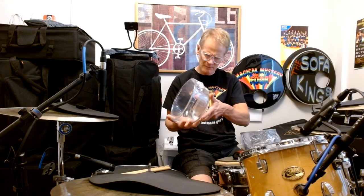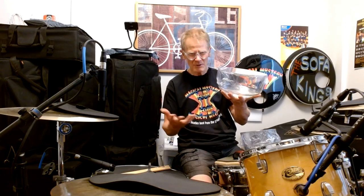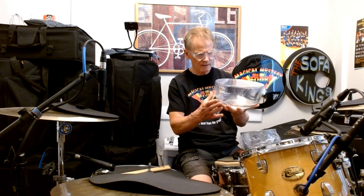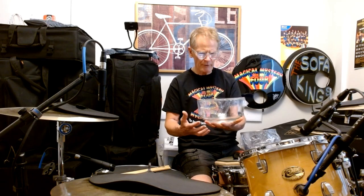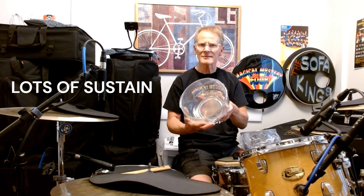Am I going to build a set of drums out of glass bowls? Probably not. But consider this thing is not a cylinder. It's made out of glass, which is fine — drums have been made out of glass before — but it's not a cylinder. It's not vented. And it sounds nice. I just can't stop tapping it.